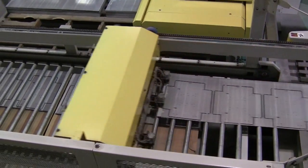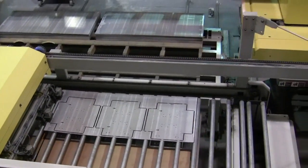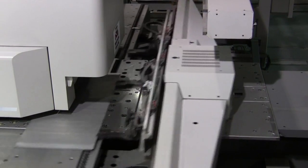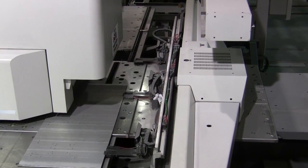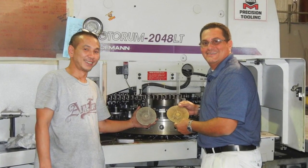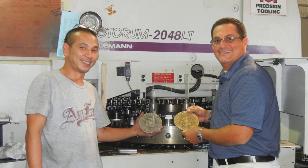SFI's experience with Marathon Tooling goes way back to 1978 and their first press, a Wiedemann 2040. Bud Sano said that's when they started to build a knowledge base with Mate Marathon, and it's paid off ever since. That knowledge base includes a close working relationship between SFI's turret press operators and Mate Precision Tooling sales engineer Vidal Rodriguez.